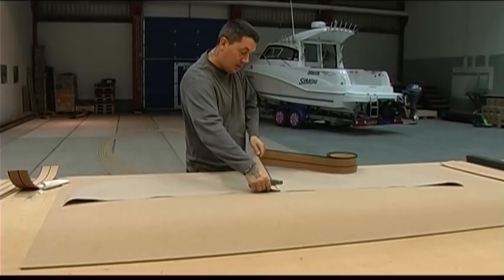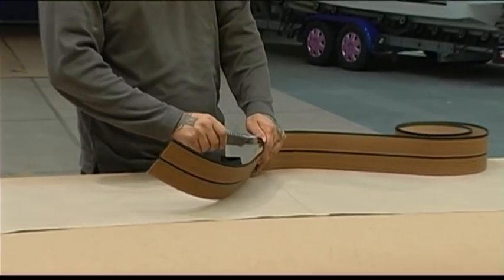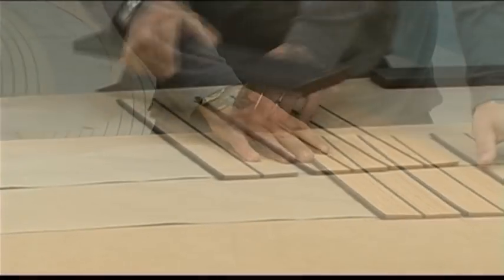Make sure that the first plank is facing the right direction. Place the first plank up against a straight edge and weight it to make it solid.